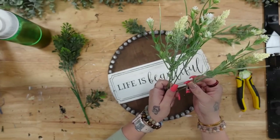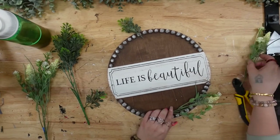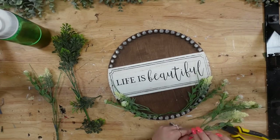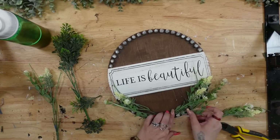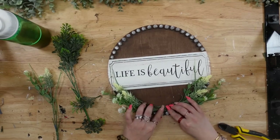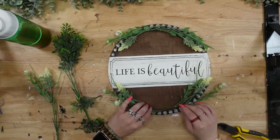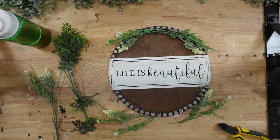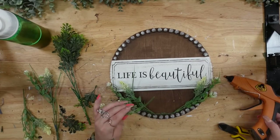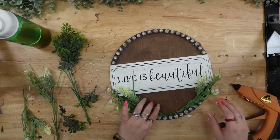Next, I went into my stash and pulled out some greenery from Walmart. If you've been around for any amount of time, you know I absolutely love Walmart florals — really high-end looking at a great price. I cut a few picks off of the main stem, bent them so they would fit right on top of the wooden beads, and once I was satisfied with the way they looked, I went ahead and glued them down at the bottom with some hot glue.